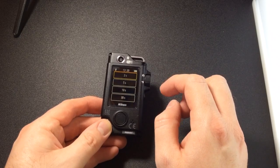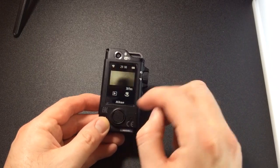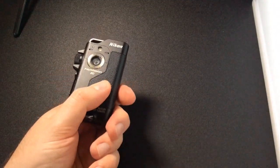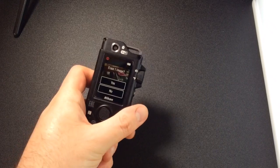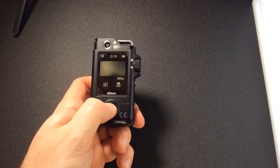But where the camera really excels, as I've discussed before, is in its form factor. It's really easy to get out and start shooting, and it's very easy to swap cameras around and do everything one-handed.